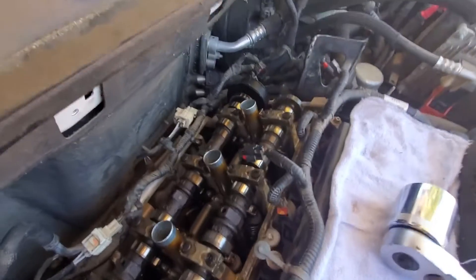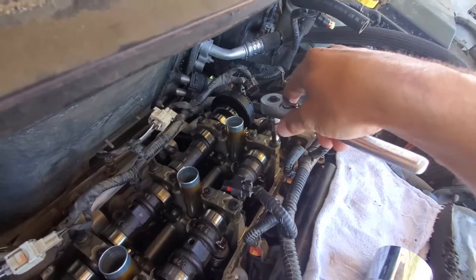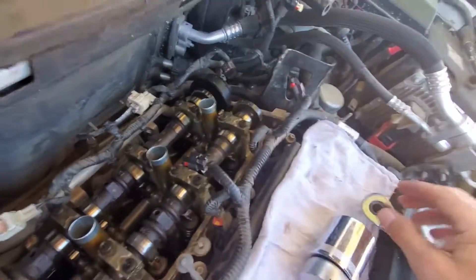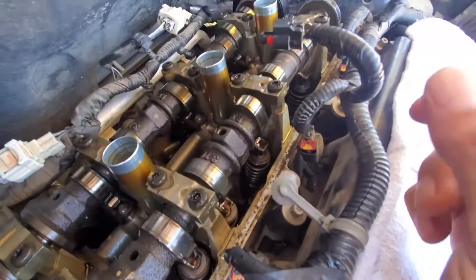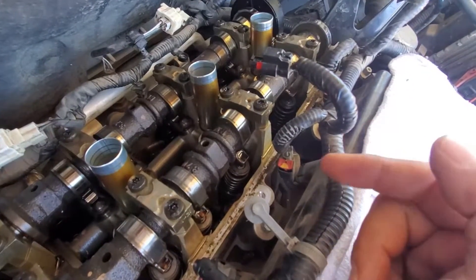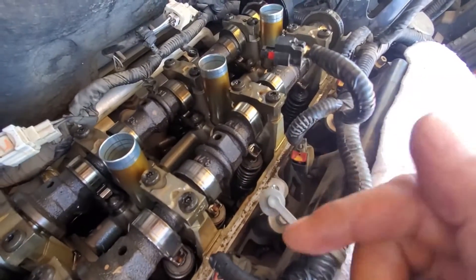The next part of what gets done to take this cam out: T30 Torx bolts go into the eight bolts that hold the caps into place. As you loosen these up, because there's still tension on your timing chain, the cam is going to want to lift. If you're trying to sneak the rockers in and out without doing the cam, that is a good way to get those in and out. But in this case, because the cam is flat ground, we're going to have to take all of this out.